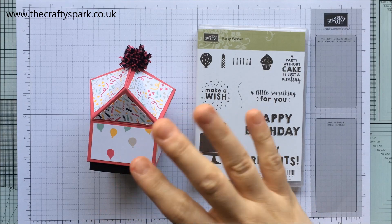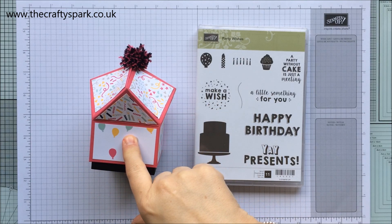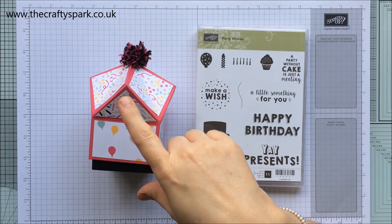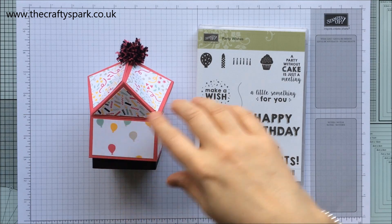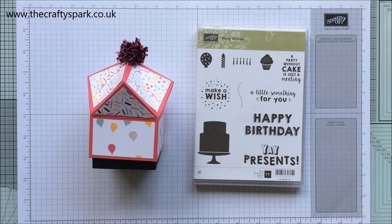Today's video is to make the card that matches this box, and we are going to be using the 'It's My Party' paper. The perfect match for this particular paper is the Party Wishes stamp set, so this is the stamp set that we're going to use.